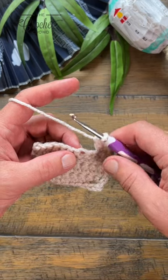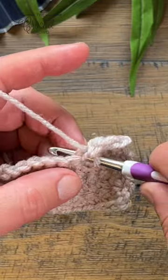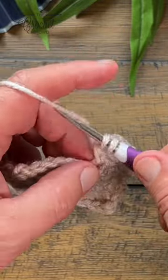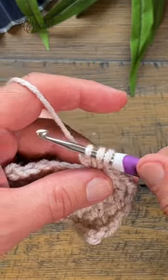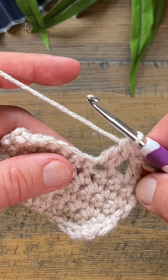This is a two double crochet cluster stitch. In the assigned stitch, yarn over and go in, pull through and pull through two and hold, then do it again: yarn over, same stitch, pull through, pull through two and hold, then pull through all three loops. And that is a two double crochet cluster stitch.